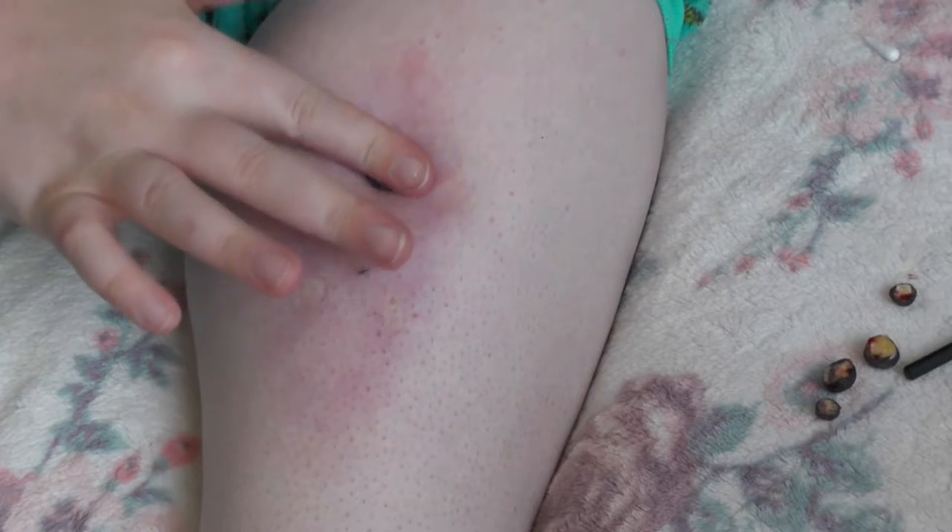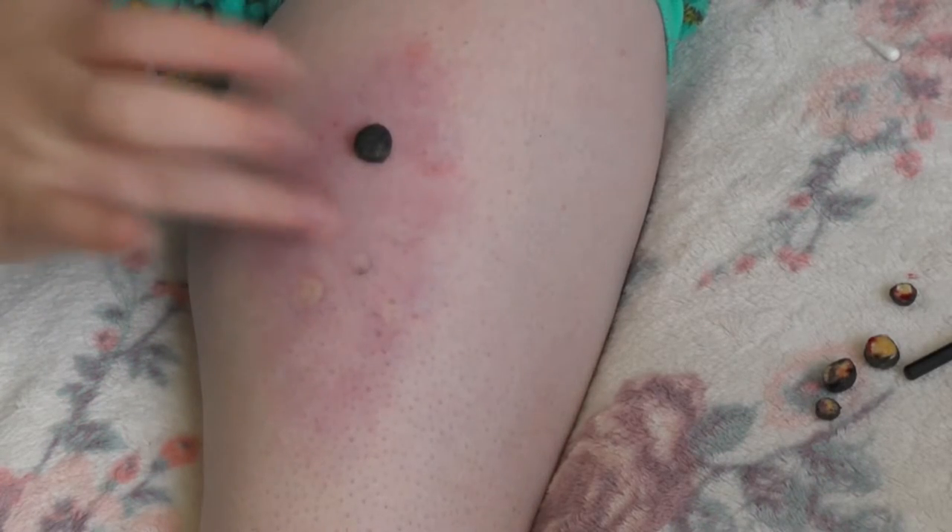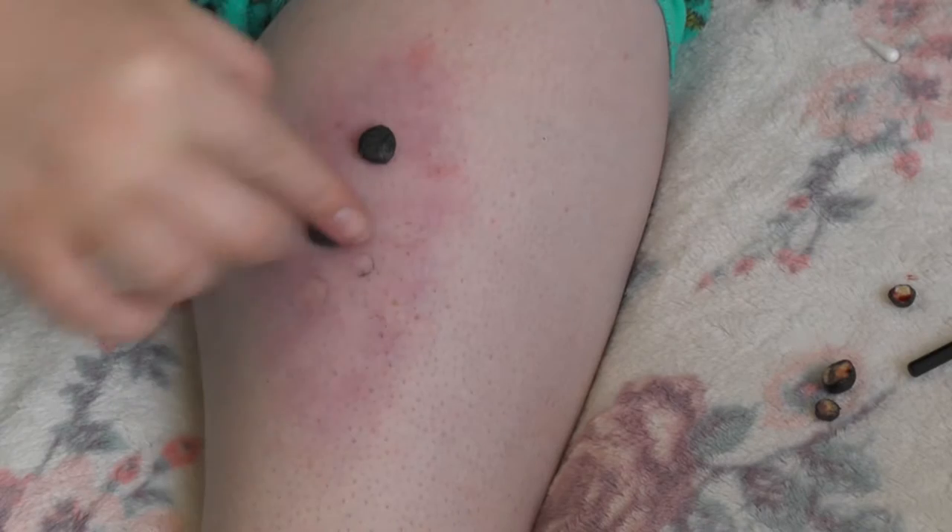Then tap the spirit gum — this way it makes it tacky and the tick stays on your skin. Do this for every single tick that you have that's going to stick to the skin.